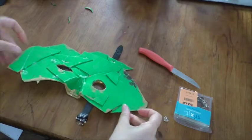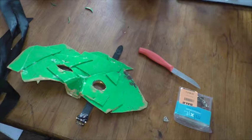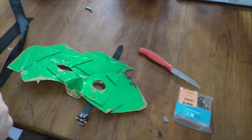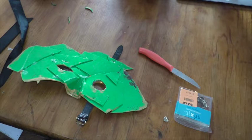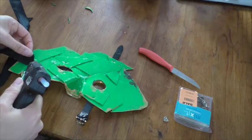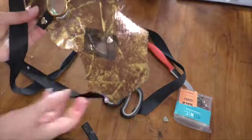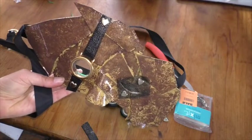The last step is I've got some black ribbon that's going to be used to tie the mask on, so I'm just going to glue that — and there we go, finished and ready to wear!